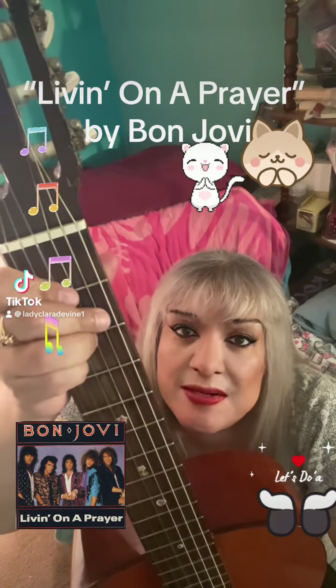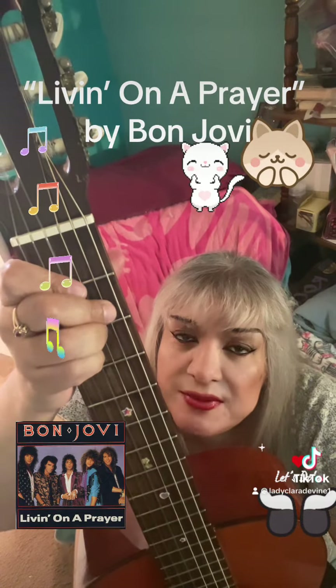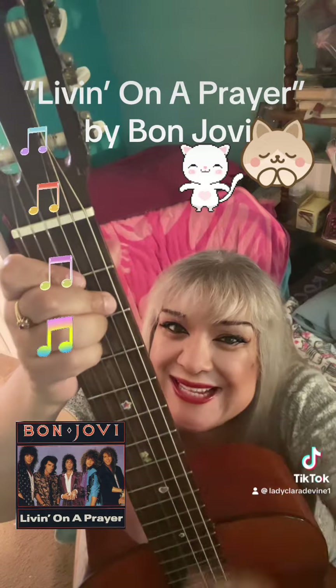My request: Living on a Prayer by Bon Jovi on guitar. Hope you enjoy this video. Remember to like and subscribe.